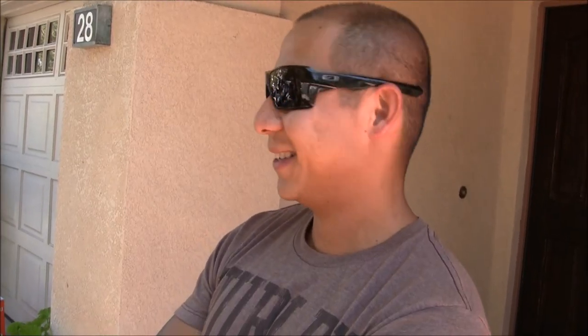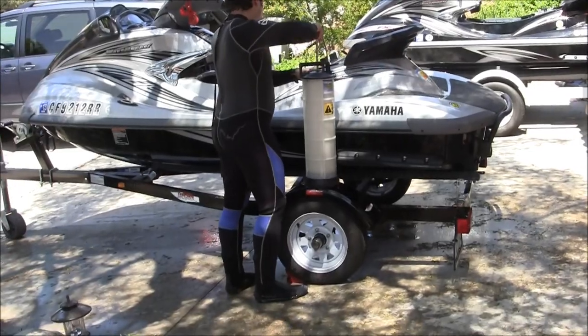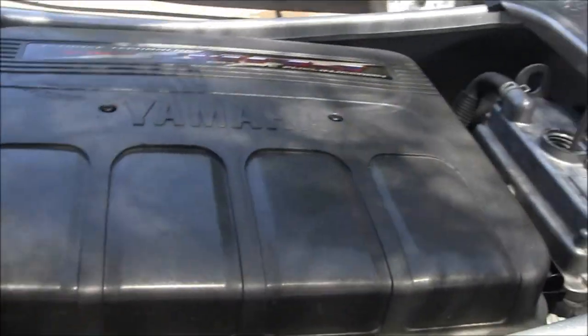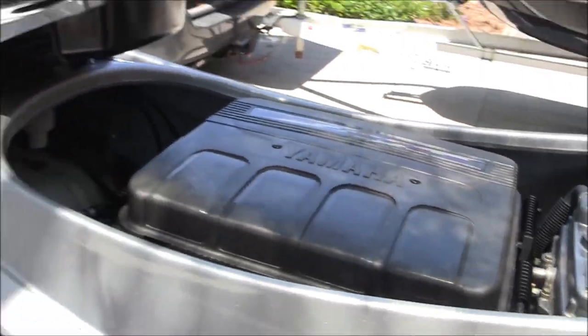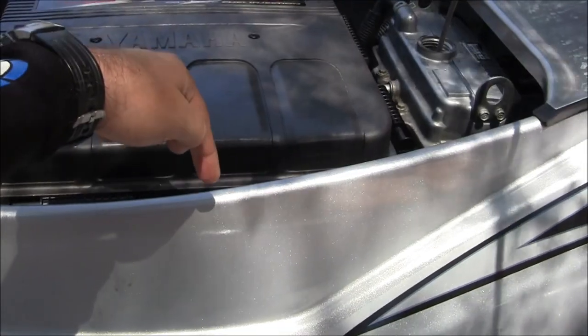So this gentleman is the ski owner, and I'm getting a little help from my neighbor — saved me 150 bucks. He's going to go hit the waters pretty soon. On the left side of your ski, the oil filter is down there.